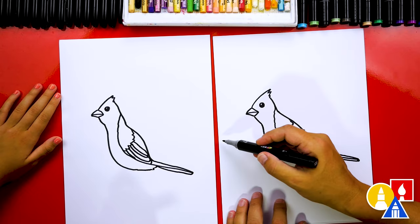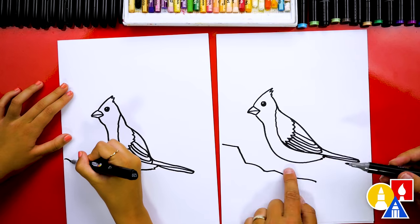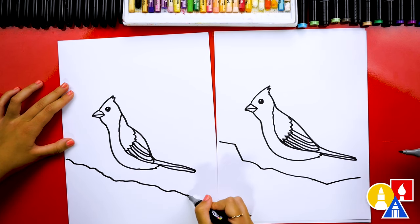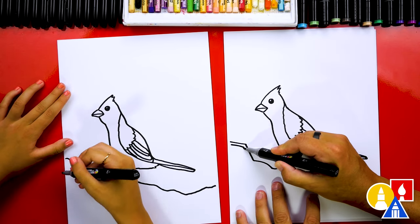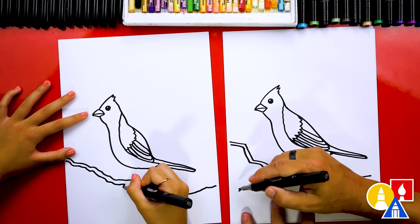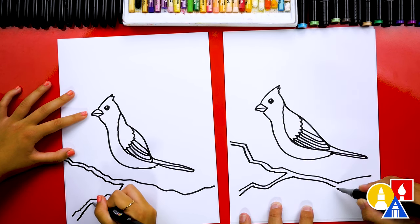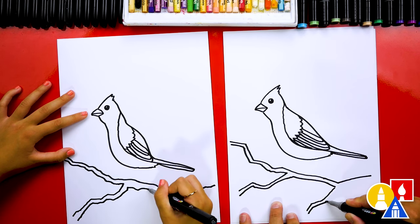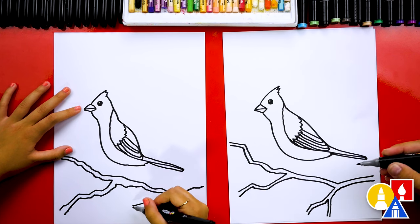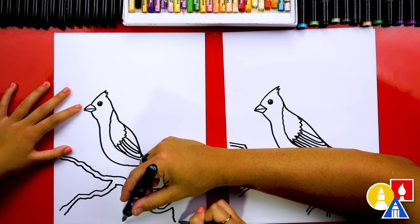Now let's add a little branch that our cardinal can sit on. We're going to start here and draw the branch as a zigzag line, leaving a little space so our cardinal can have longer legs. All the way across. Then we can make this branch a little thicker by adding another zigzag that matches. We could even add another little branch — these lines can be kind of wobbly too, to make the branch look more natural. You can really change your drawing any way you want — you can add leaves, blossoms, or more branches. You could even curve part of it so it looks like it's coming down off the page.